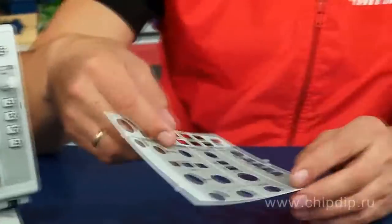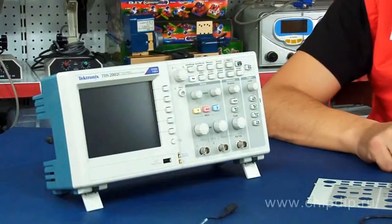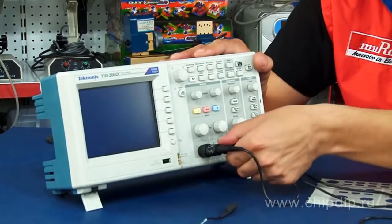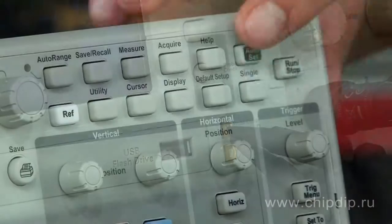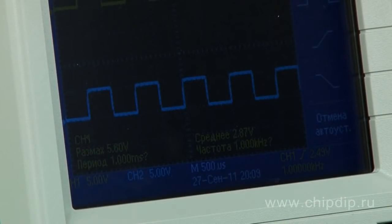In order to switch on the equipment, push the ON-OFF button. Connect probes to channels 1 and 2 and test the signal output. Then press AUTOSET to initiate automatic measurement parameter selection. Monitor channel 1 and 2 signals shown on the display.